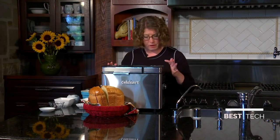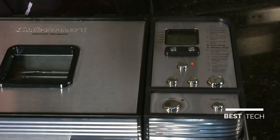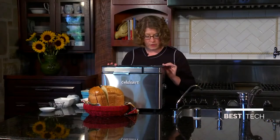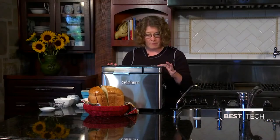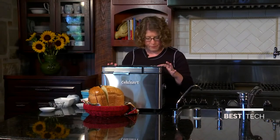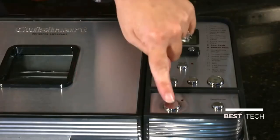Now we're going to program it — it's really simple. First we're going to do our loaf size. We press the button here and go to one and a half. And today we're going to pick our crust size — I'm going to do medium, so you just move the button once and it goes to medium. Then we're going to do menu and select white, number one. Then all we do is hit the start button and it's going to start making bread.